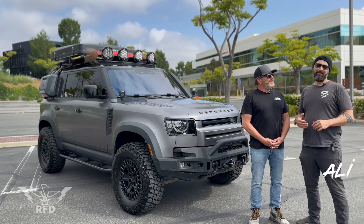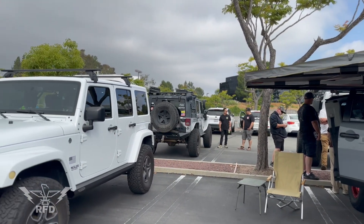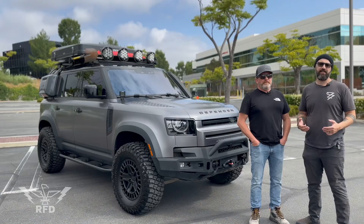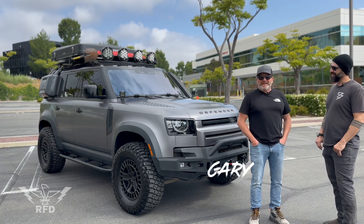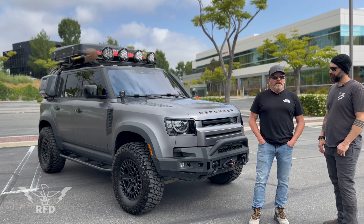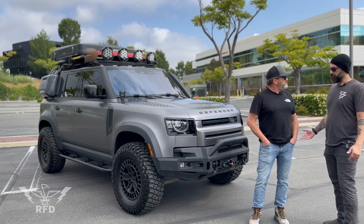What's up guys, today I'm here at Rig for Dirt — it's our first Saturday event, every first Saturday of each month at Coffee Dose in Laguna Hills, California. We get some really nice rigs that show up. Gary Wells is here — he works for Liberty Company Insurance, specializing in the off-road overlanding community.